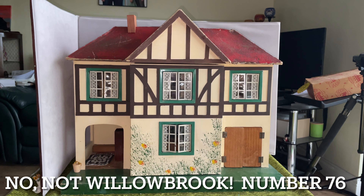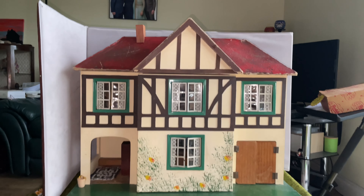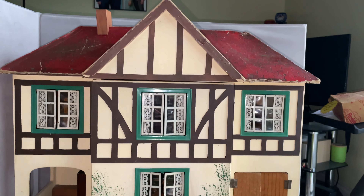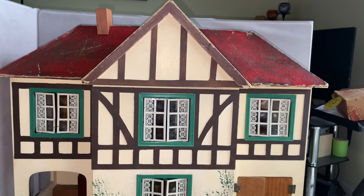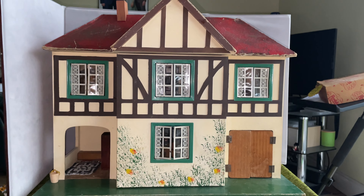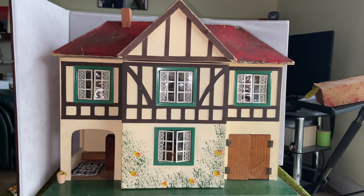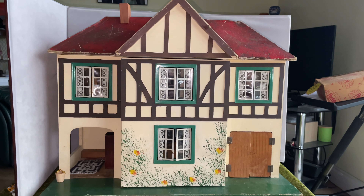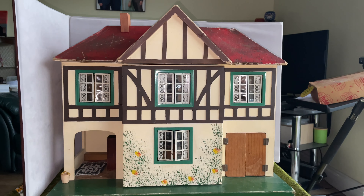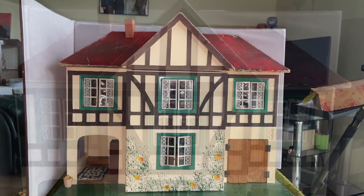And here we have number 76 with the beamwork done. I'm really pleased with how it's turned out — it looks good. I hope you enjoyed watching me make these beams for number 76. And yeah, there we have it. Have a great day!